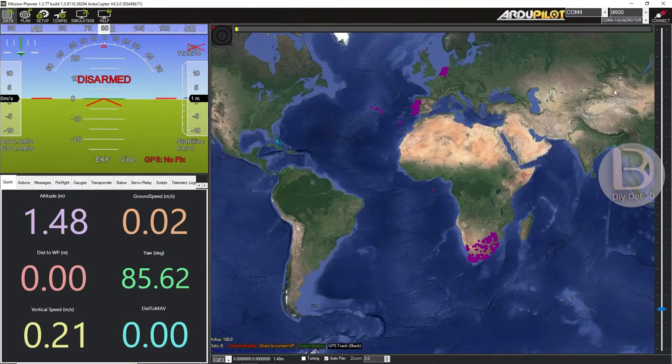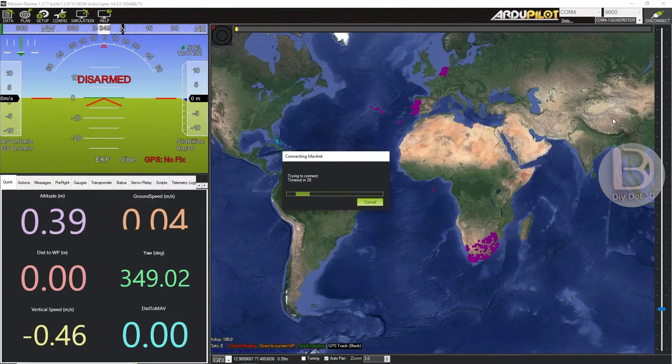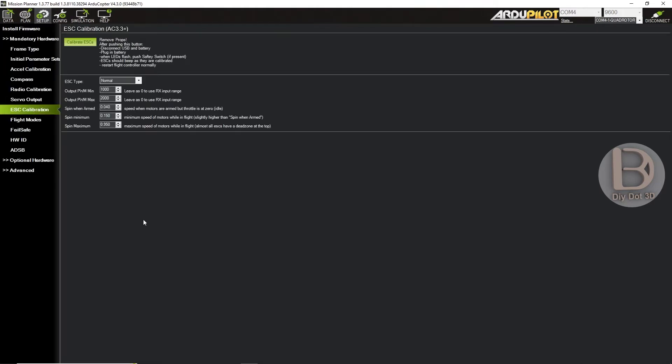It is connected now. What exactly you need to do is go directly to Setup, and in that you can see Mandatory Hardware. In that, you can go to ESC Calibration. There in ESC Calibration, you can see there is an option here: Spin when armed. This value will be default based on the firmware you are using — latest versions, after I think 3.1 and all, this option will be coming.